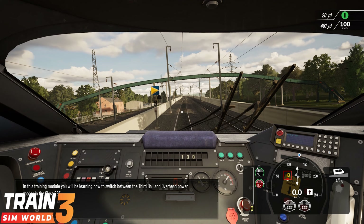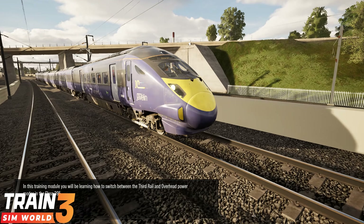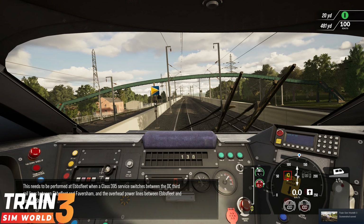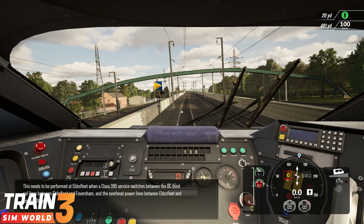In this training module you'll be learning how to switch between the third rail and overhead power modes in the Class 395. This needs to be performed at Ebbsfleet when a Class 395 service switches between the DC third rail lines between Ebbsfleet and Faversham and the overhead power lines between Ebbsfleet and London St Pancras.